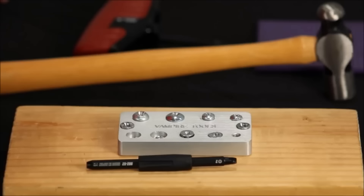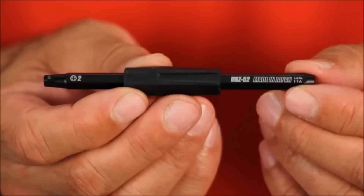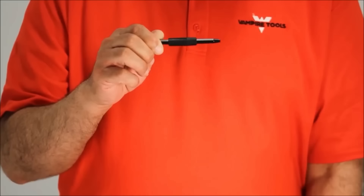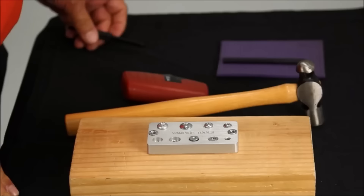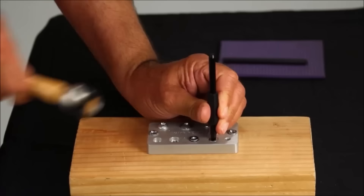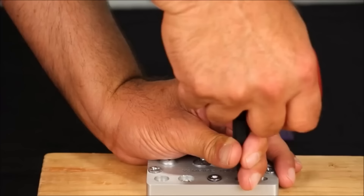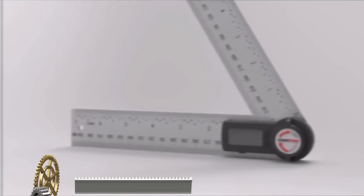Featuring a 2-in-1 bit set, it caters to different levels of damage, providing options for both slightly and heavily damaged screws. The high-torque handle grip ensures excellent control and leverage, making it effective for stubborn screws. With versatile compatibility and a design that protects surrounding surfaces, this extractor is a time-saving and versatile addition for professionals and DIY enthusiasts alike.